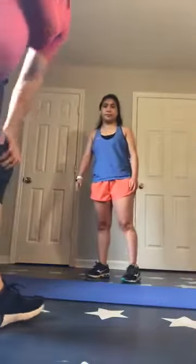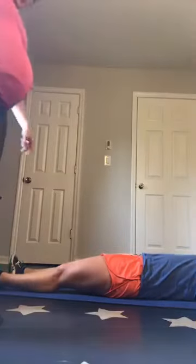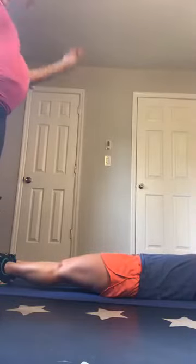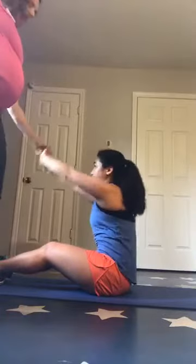Mira is going to demonstrate this for us. First one is a straight leg sit-up. The goal is to be straight on the ground — squeeze your lower body, squeeze those legs together, point your toes. Hands are going to reach to the ceiling the whole time, and you're just going to sit all the way up. Towards the ceiling the whole time — perfect.